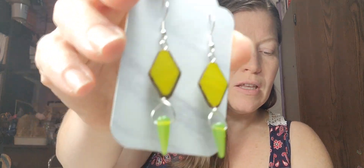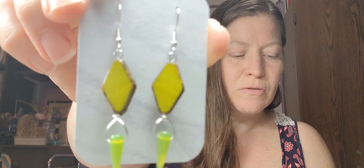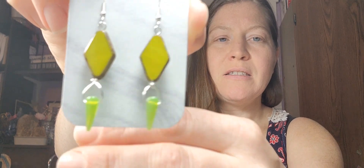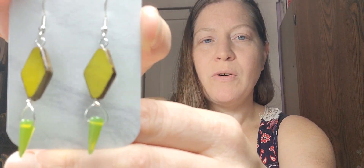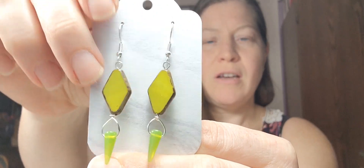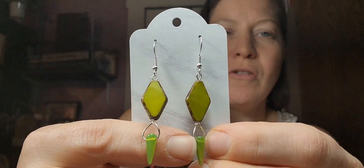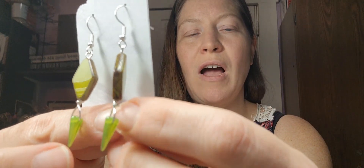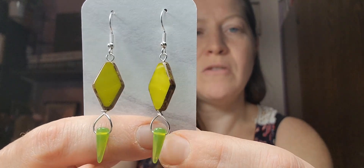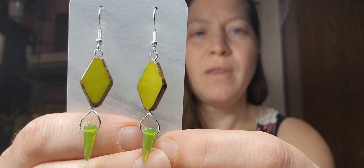Here's another pair. These were using the Czech glass table cut diamonds — I believe that's what these were called — and then these little pointy drop things that were also in that shapes mix. These are just on silver. I used a very long eye pin with one hole at the top, and then when it came out the bottom I just handmade circles and wire wrapped it back up around the top — kind of like a wrapped loop.